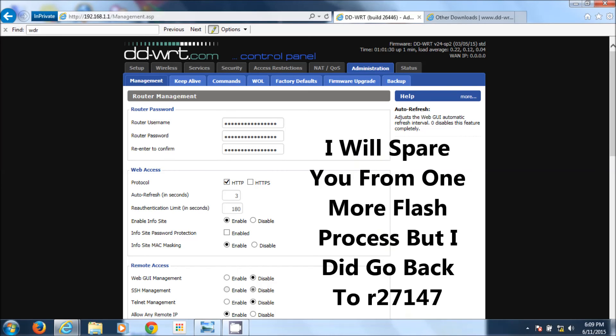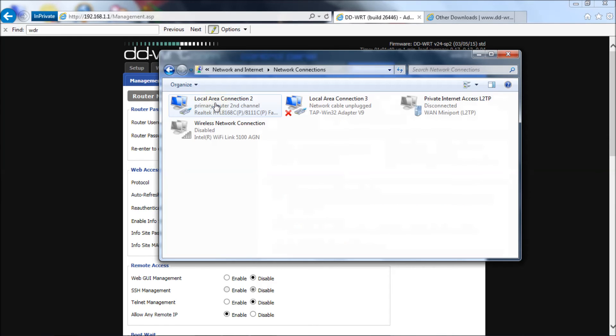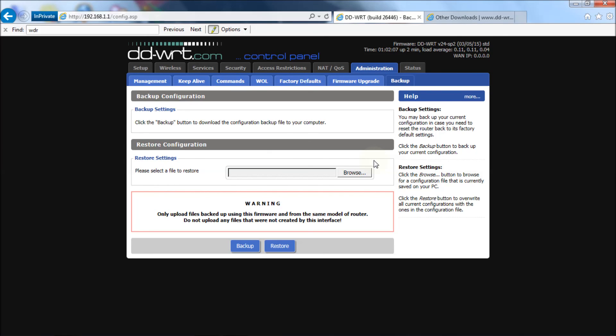At this point the next thing you want to do is go down to your network icon and turn your Wi-Fi card back on. Go to the network icon, Open Network and Sharing Center, Change Adapter Settings, then right-click your Wireless Network Connection and select Enable. Now it's enabled. You can unplug your hardwired cable from your router and connect to it through Wi-Fi if you wish. That's it for upgrading or downgrading your firmware on a WDR4300 version 1. Thank you very much for watching — if this helped you out, click the Like button, and if you wish to subscribe, click the link to the Richard Lloyd channel.